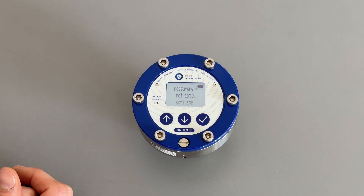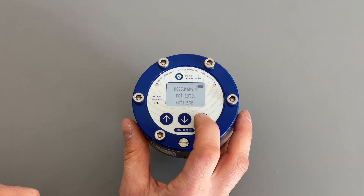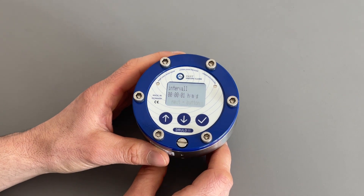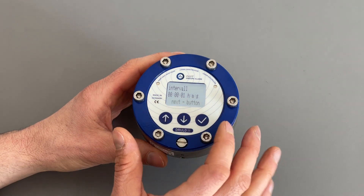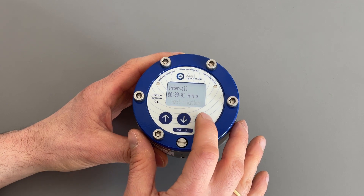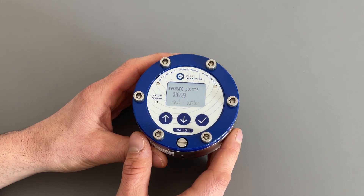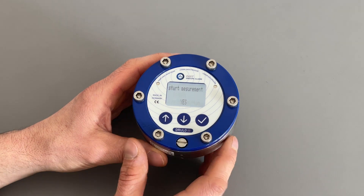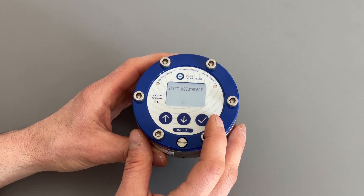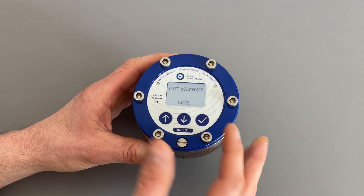One option is measurement not active. You can activate a measurement by pressing the OK button. You are then switched into the menu where you can choose the interval — how much data you want to record. In this case, every second one reading. On the next screen you have the measurement points — in this case 10,000 measurements, meaning 10,000 seconds of continuous recording. You will then be asked if you want to start the measurement immediately or schedule it for later.